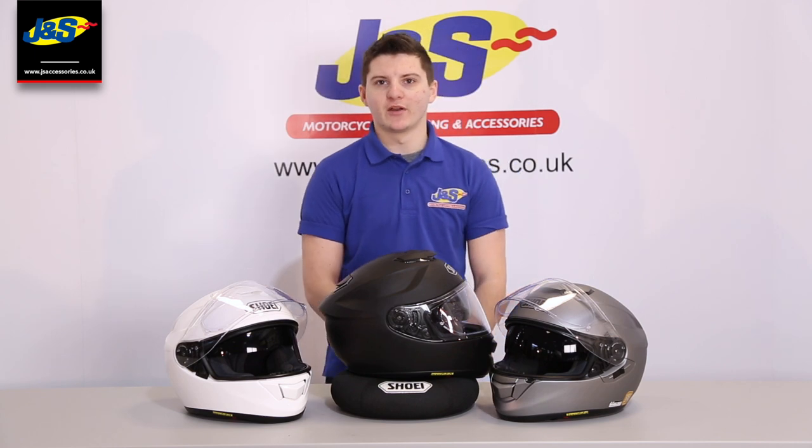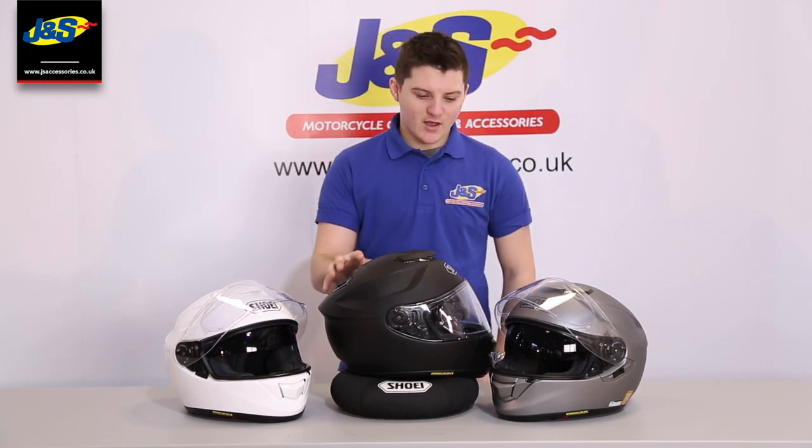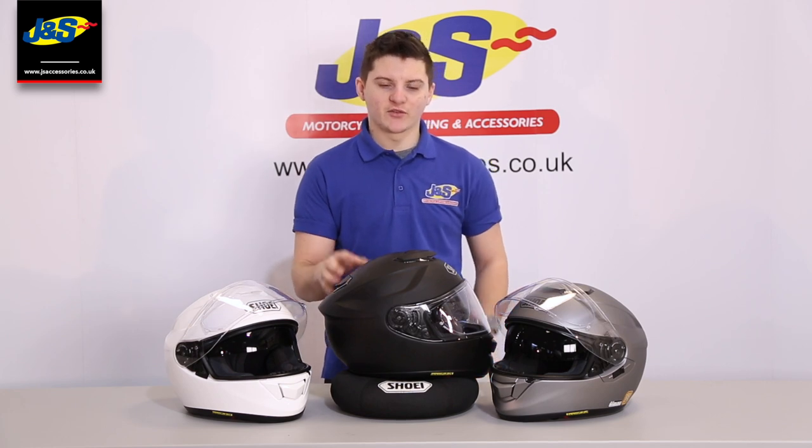Hi guys, it's Nathan from J&S and we're going to do a quick overview of the Shoei GT Air helmet. It's been a very successful helmet from Shoei. It's got everything you'll need from a sport touring helmet.